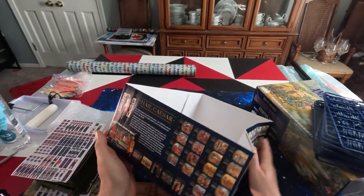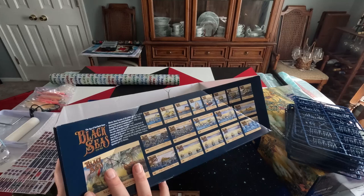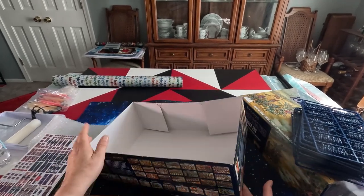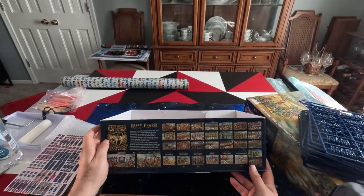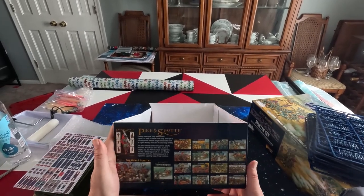The box also has information on their other game systems: Hail Caesar, Black Seas - I have Black Seas, maybe one day I'll do it - Black Powder 2nd edition, and all the different items including Pike and Shot.